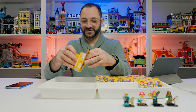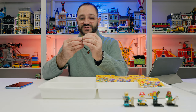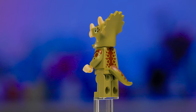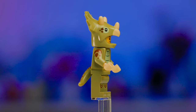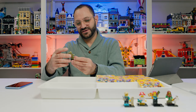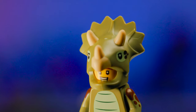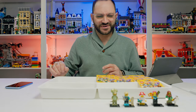Next up is one I was really looking forward to — the Dinosaur Suit. I love characters in costumes, the animal costumes and food costumes. This one has back printing on the tail, printing on the feet and legs, arm printing, a gruff expression, and the Triceratops head. No accessories with this guy, but really great colors. I really love this character — I just wish he came with a bone or some vegetables since Triceratops are herbivores.